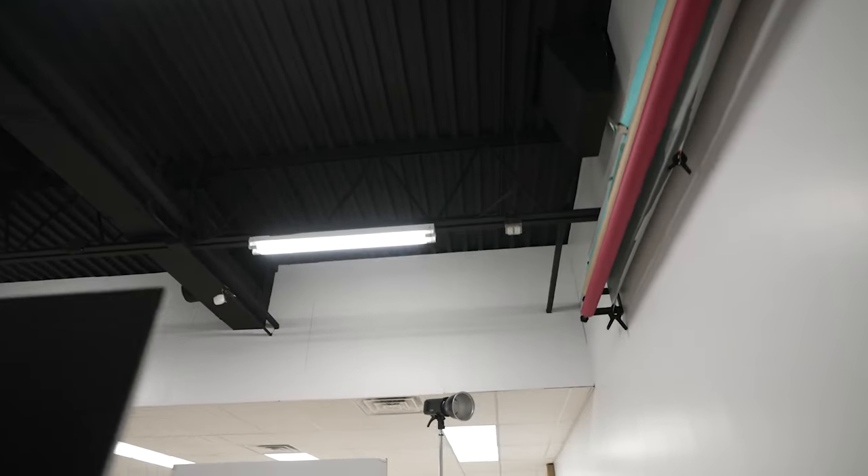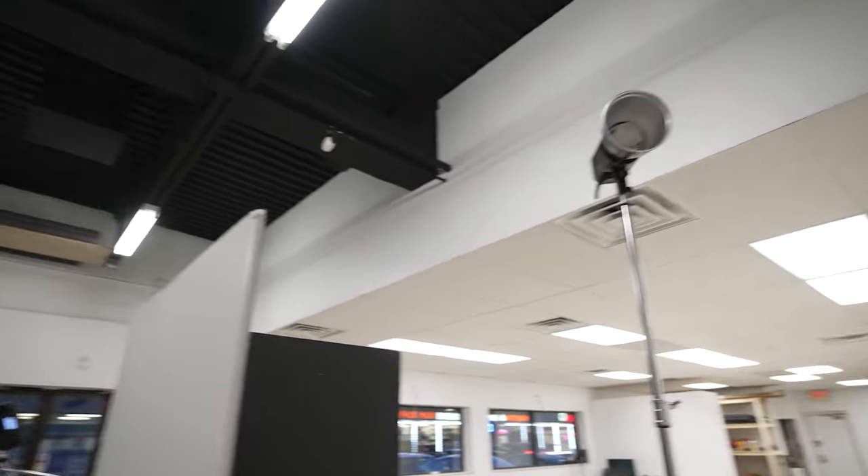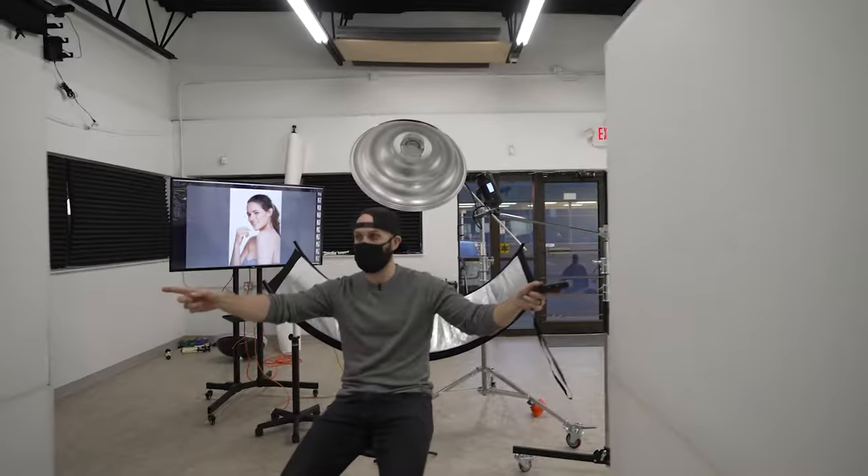And finally, there are two rear lights hitting the wall behind her, which is just my drop-in white background, and V-flats to reduce the bounce light coming back towards the lens.